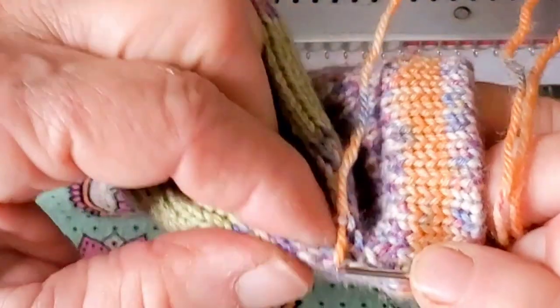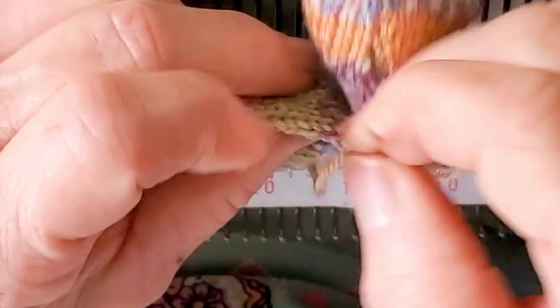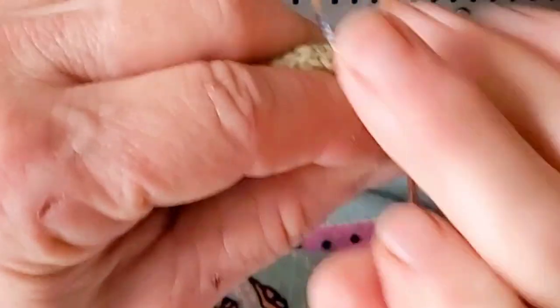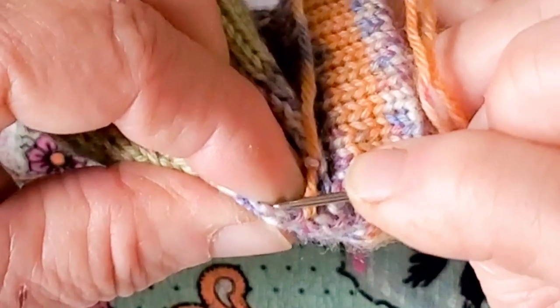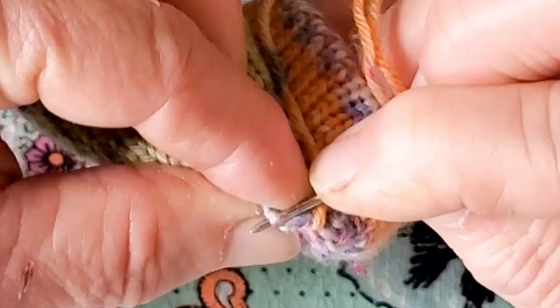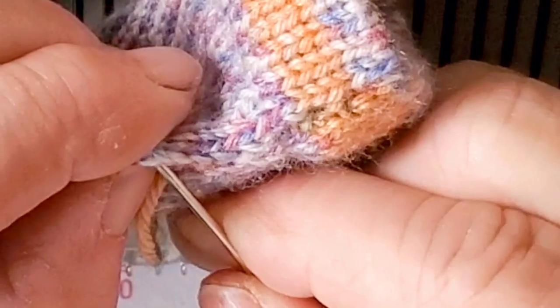Let's talk about making a nice seam — we want it to be as flat as possible. Down the edge of knitting are what we call knots, which are tight little spots at the edge, and bars, which are looser strands of yarn at the edge. This is caused by a feature peculiar to machine knitting, not really true in hand knitting. If we join the knots together rather than the bars, it makes a good tight seam. I like to punch up through one knot, cross over to the other half, and punch up through the next knot. You can experiment and see what works best for you.